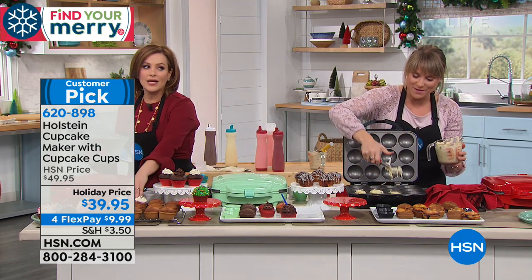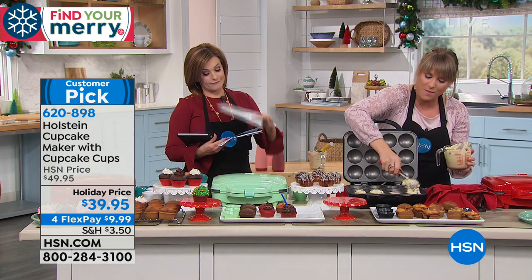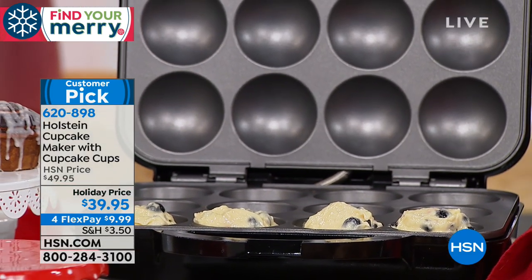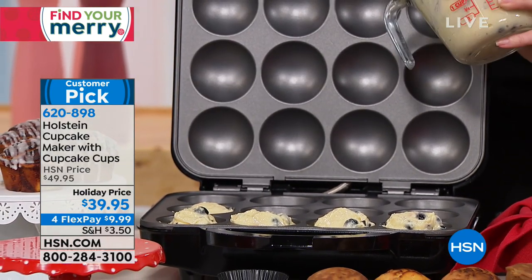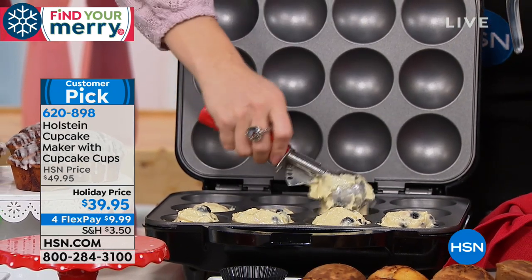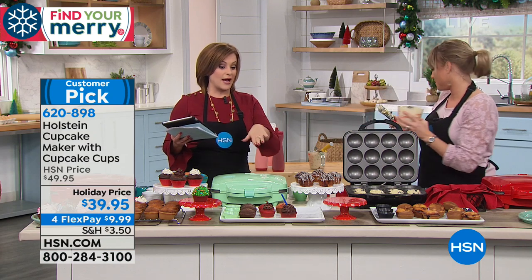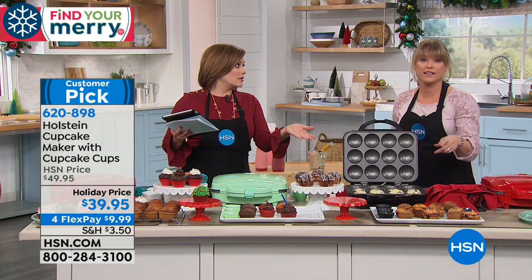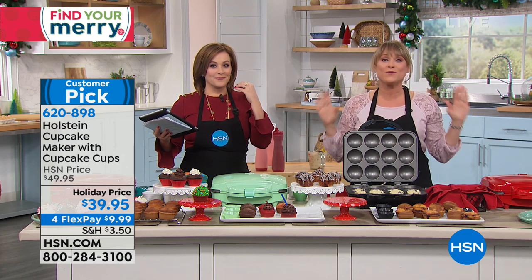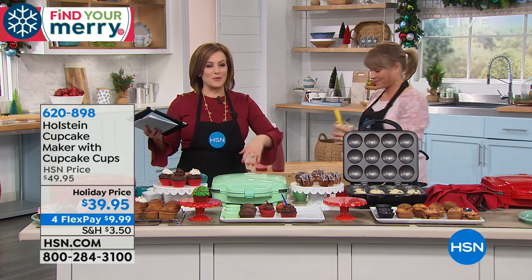It is the season to be baking and you're going to cut down your baking time. You can see we're just scooping our muffin mix right onto the inside. If you're picking this up, you're going to absolutely adore it. If it's a gift, your recipient's going to go crazy. The sky's the limit with Holstein — it's nonstick top and bottom, 1,200 watts, and we're going to wrap it up.